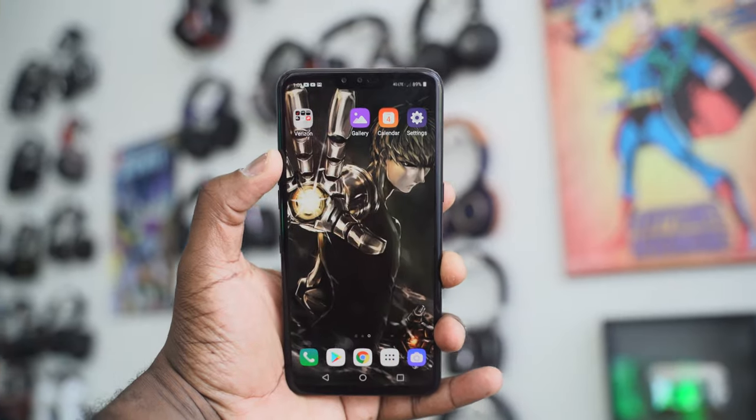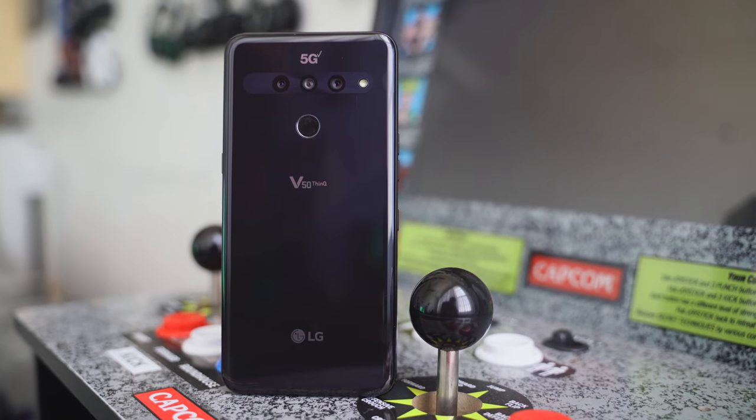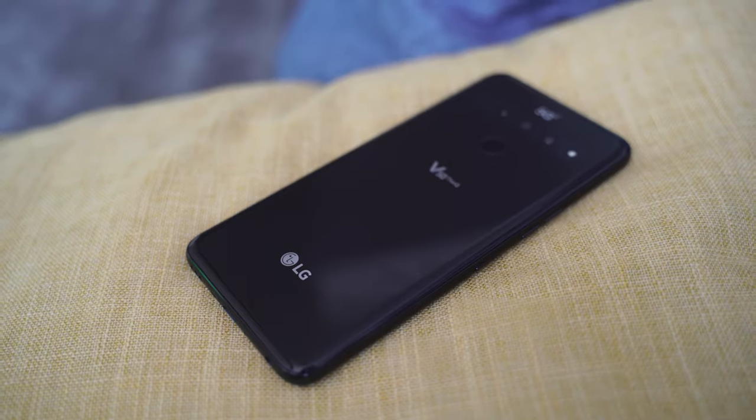The V50 comes with a Snapdragon 855. It's 5G capable, which means there is no separate variant — it's not like other manufacturers. There's no V50 5G; there's just a V50. I like that. It's got a triple camera setup — we'll talk about that a little bit later. You've got a 4,000 milliamp-hour battery, which is key because 5G is going to take more battery energy. But what were my experiences? I'm going to show you some of them.